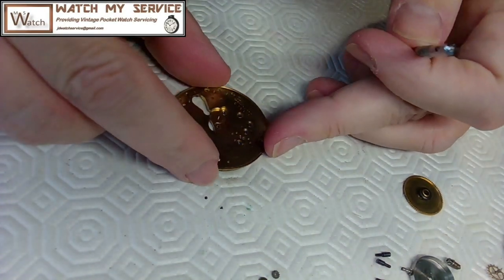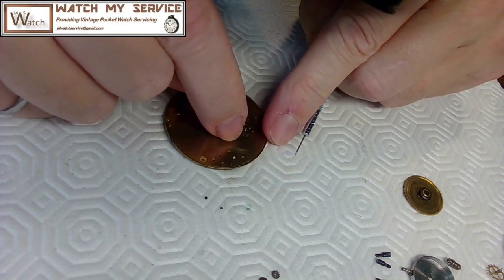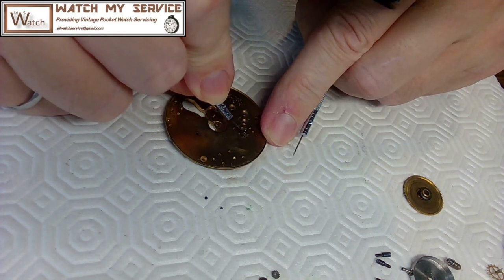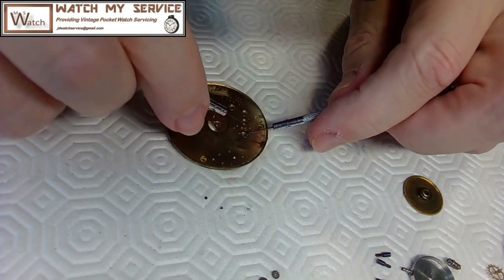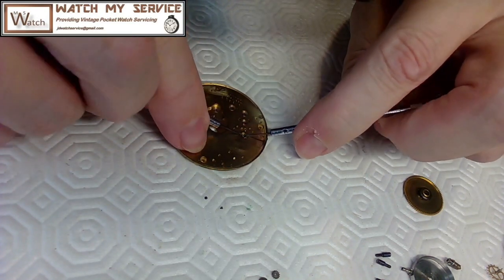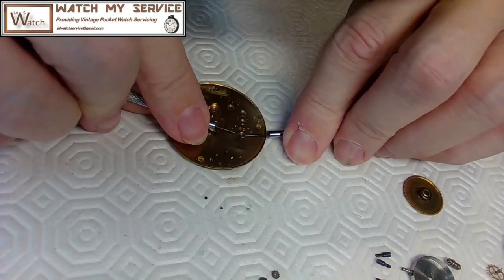The first thing I look for when I do this is whether there's a mark to allow me to line this up again. The only thing I can see is this little groove right here. I'll put a mark on this side so I can remember which side this goes on. It's pretty common to see these capsules with a scored mark because it helps the watchmaker identify where it needs to go.